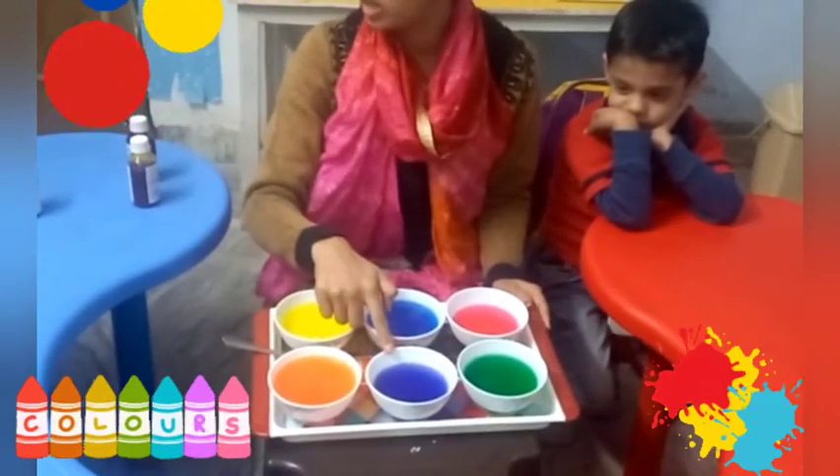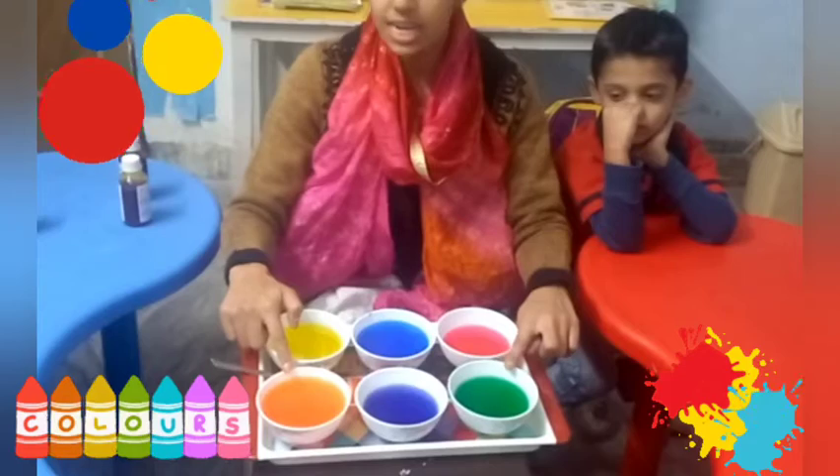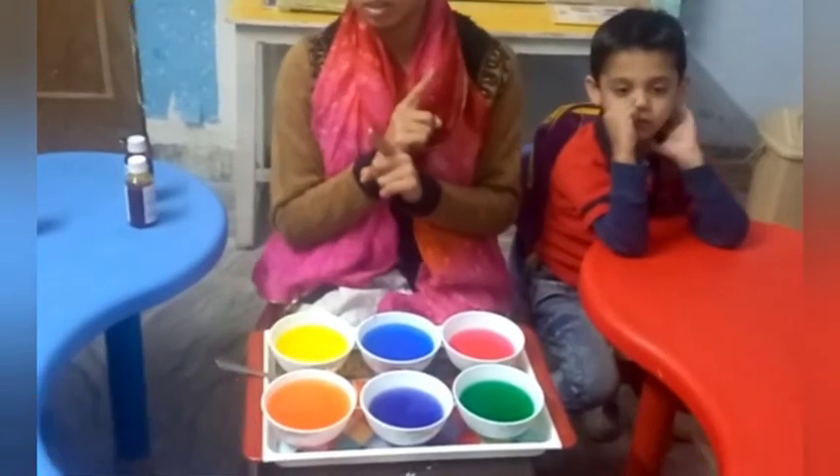Purple, orange, and green are secondary colors. Okay.